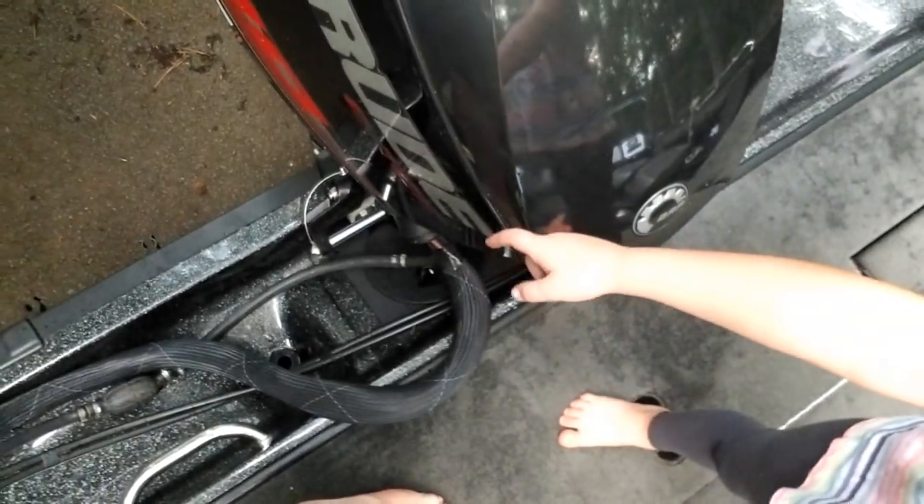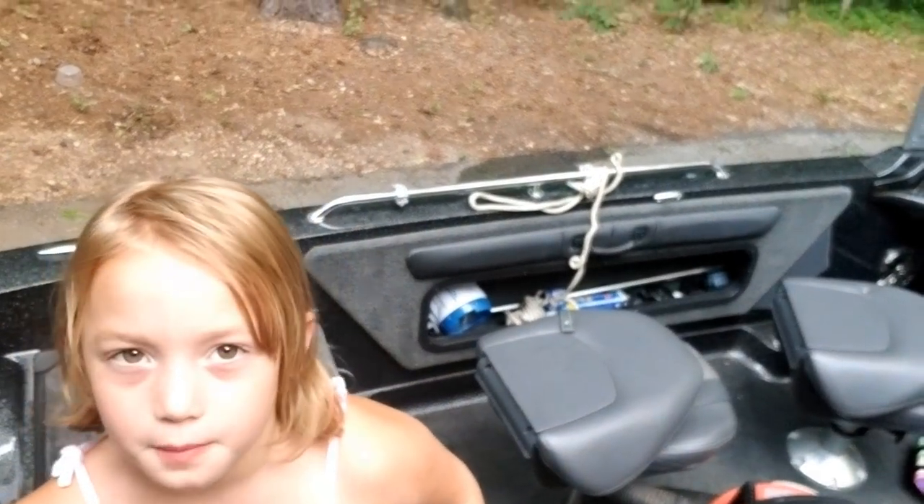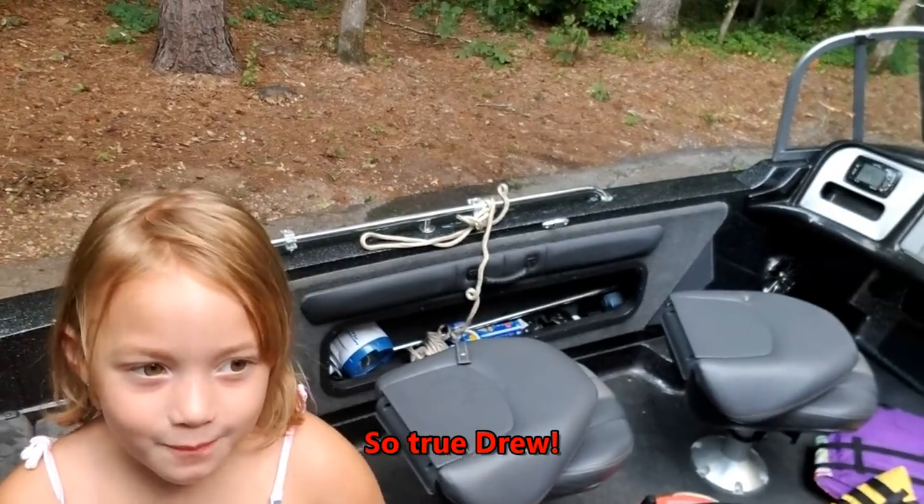This is a fish and ski boat with a deep-V hull. It does about 40 miles an hour depending on how many people you have in there and how much weight. I've had it up to 46 miles an hour.